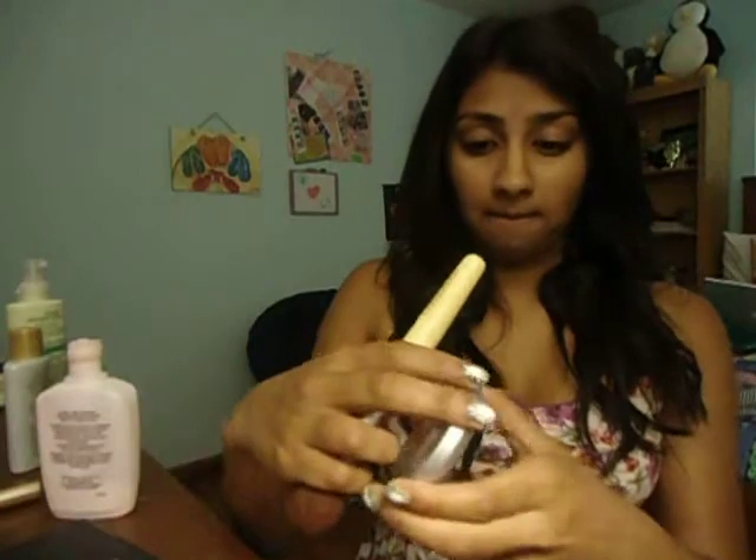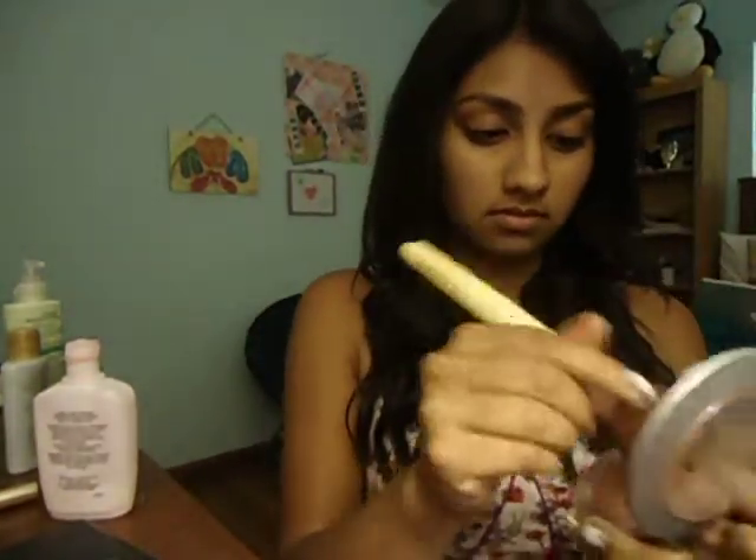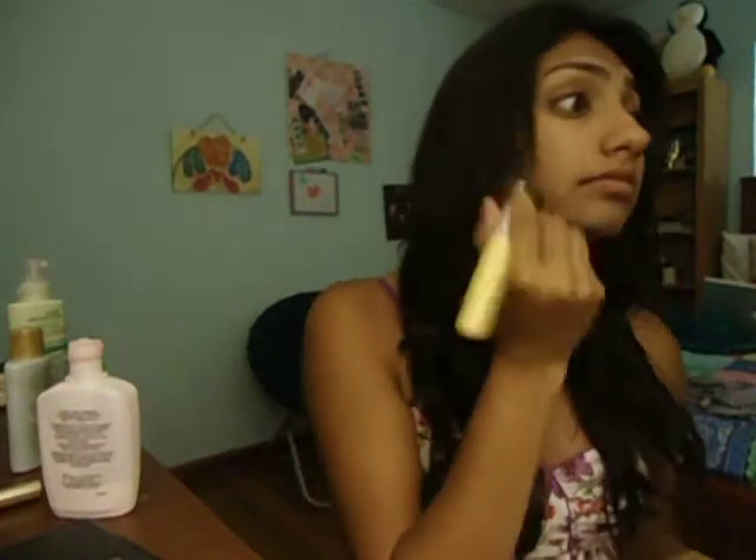I lost my flat top kabuki brush, so I have to use the Maybelline one — it's not soft at all, but it gets the job done. Just buff that into your skin, and then I'm going to take my Urban Decay Bronzer in Baked and take my EcoTools powder brush and just brush it on. This is really good for summer because it gives you a really nice sun-kissed glow.